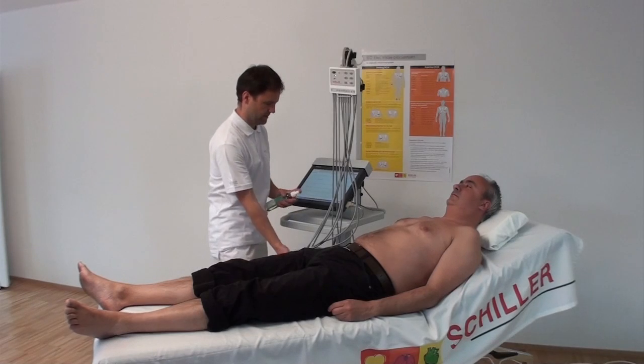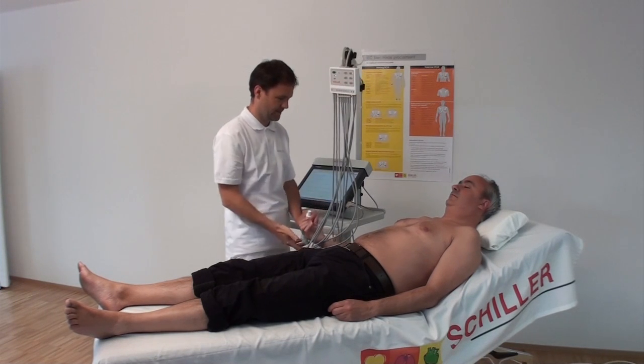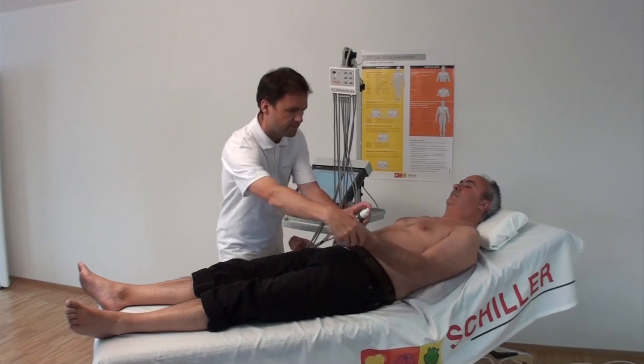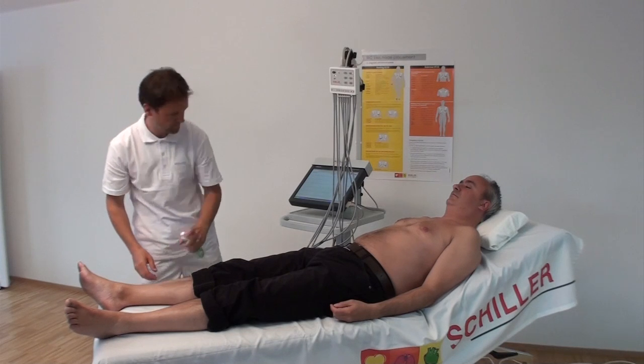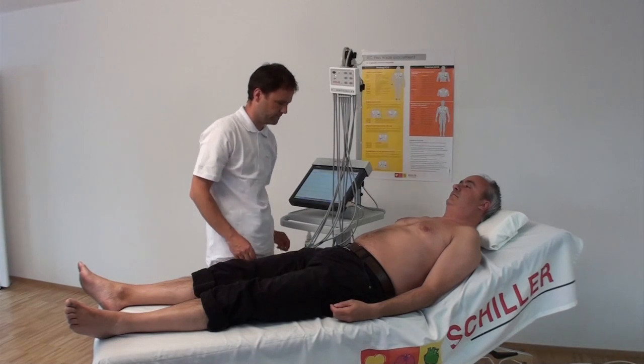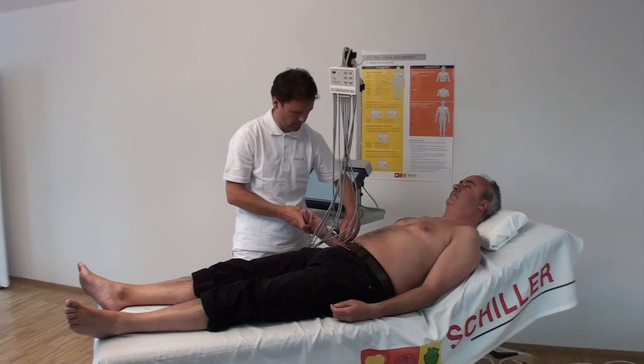Spray electrode solution on the skin locations. Select a suitable vacuum level using the buttons 1 through 6 on the patient module. Attach the electrode to the patient by pressing gently on the top of the signal modules. The electrodes will attach automatically.